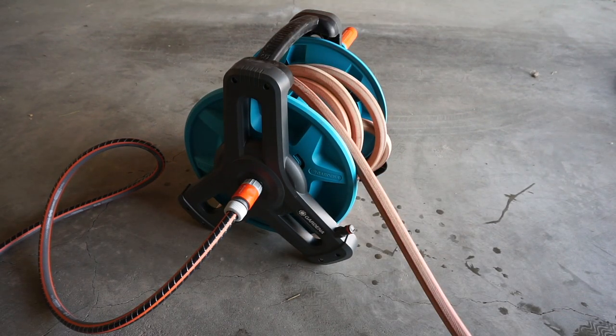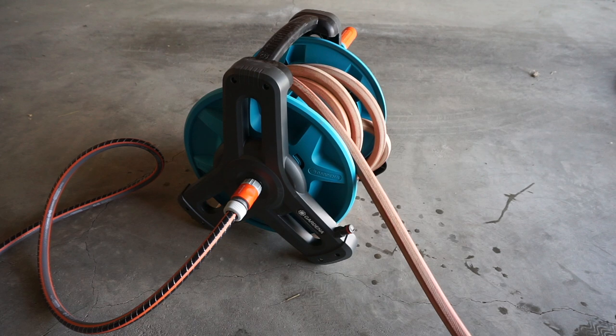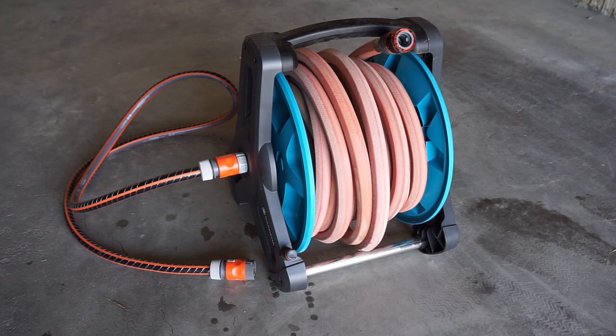If you try to pull it too fast it will start to uncoil and get tangled up, so patience is needed when uncoiling the hose. Otherwise it's pretty okay. That's the Gardena Classic Hose Wheel — not as easy to use as I thought it would be, but this is my very first hose wheel so I'll probably learn how to use it more often. Leave a comment if you have any questions, make sure to subscribe if you haven't yet — talk to you in the next video, see ya!